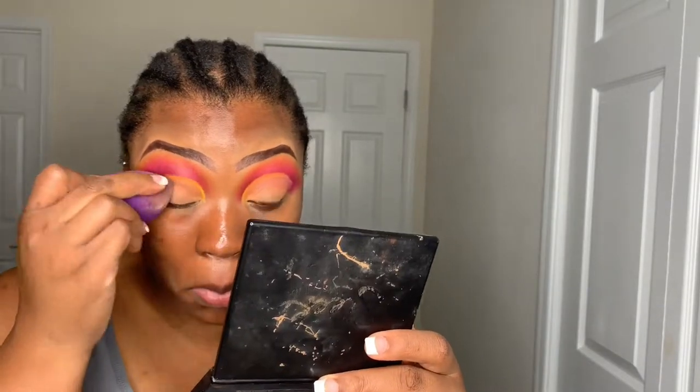At this point the yellow wasn't showing up as I wanted it to — I'm not sure why, maybe I didn't put enough concealer or something. So I just kept going back and forth applying some more. And this is me applying the orange shade that I blended into my crease.